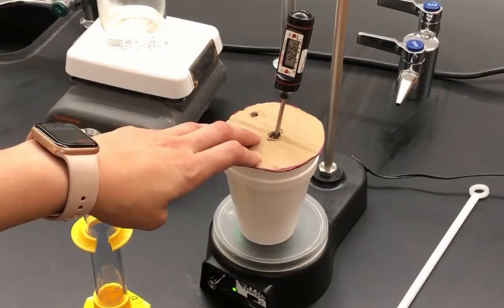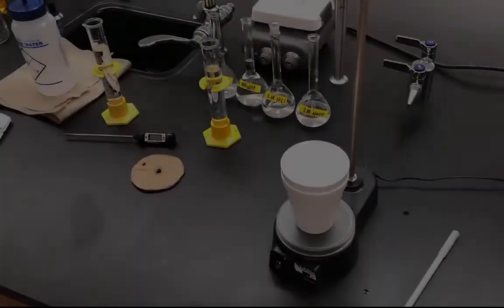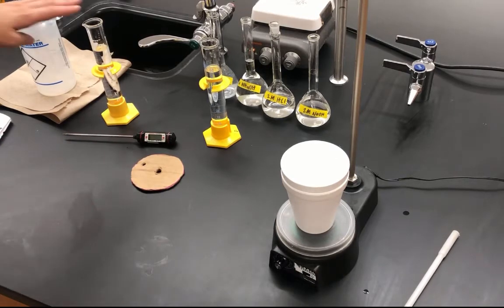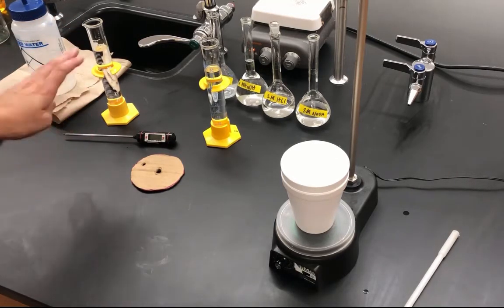Make sure you get all of that recorded in your part one data table. Now we're moving on to part two of the lab, where we look at three reactions to determine the heat of reaction, delta H reaction. The first reaction is HCl and NaOH. I measured out 50 milliliters of 2 molar NaOH.